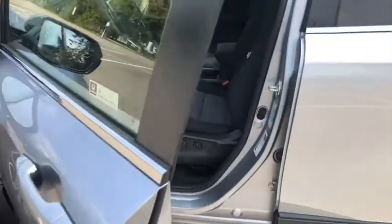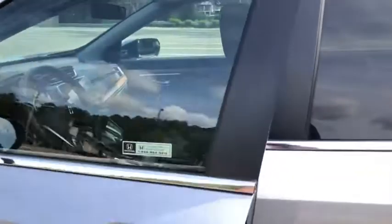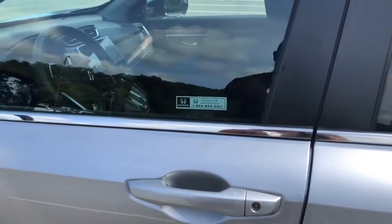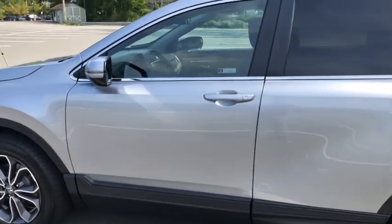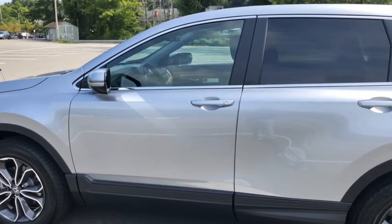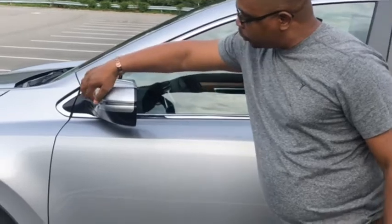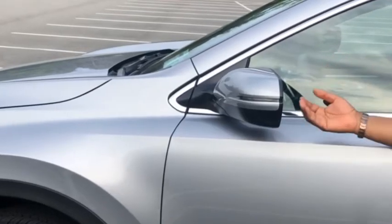If you want to lock the car when you're walking away, you can simply close the door and touch the top of the door handle, which is a touch lock pod, and the car will automatically lock itself. The car also comes with an option to program the key so that when you walk away the car will automatically lock itself. On the mirror you have an LED turn signal that runs along the length of the mirror.